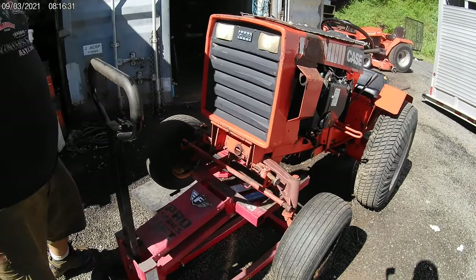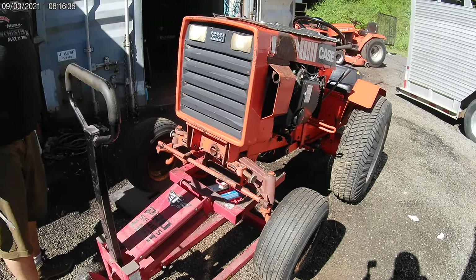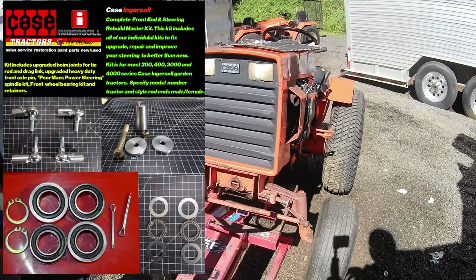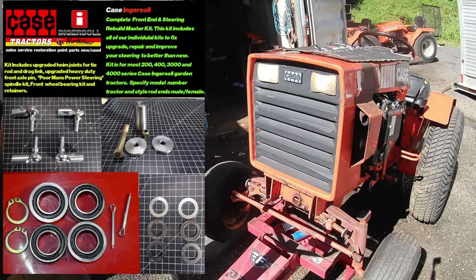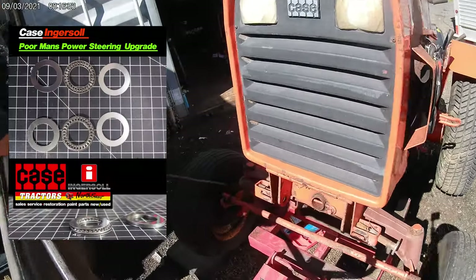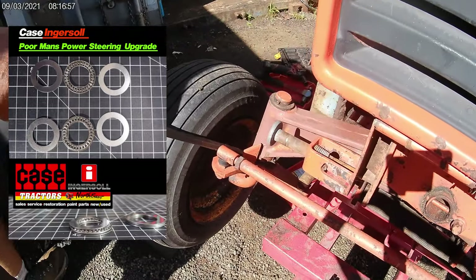This is a customer's tractor we're working on — they drove four hours down from near Philadelphia. They've owned it since '78 and are the original owners. They brought it to us to get quite a bit of service work done. We're going to be adding our heavy duty upgrade kit, and we'll show you how to take the front end apart, starting with inserting the performance power steering kit, which goes underneath the axle and above the spindles.